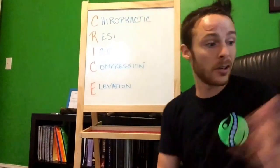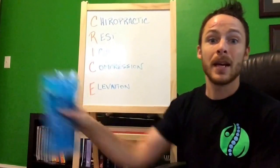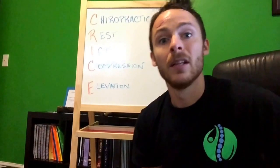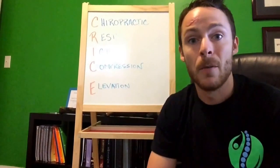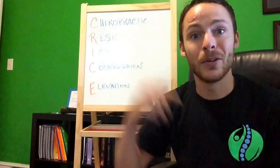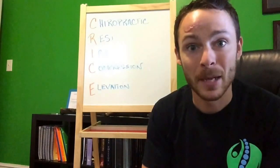Elevation — wherever your injury is, you want it elevated above your heart so that blood flow returns to the heart. If you injure your ankle, get the ice pack out, throw it on your ankle, elevate it on some pillows, and you're good to go. One thing not many people do after rolling their ankle is see a chiropractor — and we're going to talk about that right now.